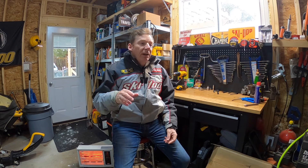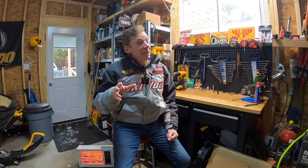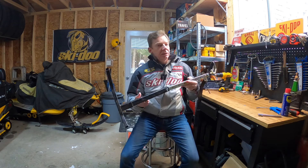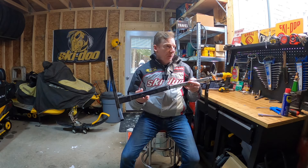Typically I avoid bashing a product on the channel — I find most companies are trying to offer something of value, and sometimes that value is just that it's inexpensive. So if you're buying a cheap product there's always going to be a trade-off in quality. This is the style of track stand I would caution you about. I've seen these listed under the Wolf Tech brand and Kimpex — now both of those companies have a better quality track stand, but this is the one I would avoid.